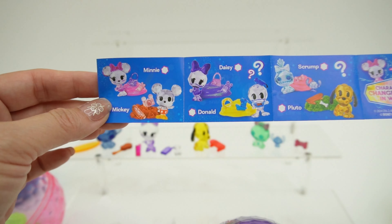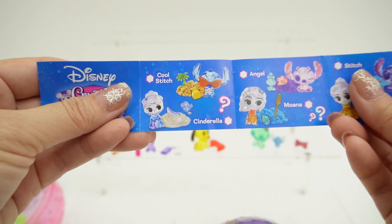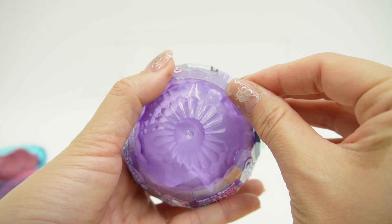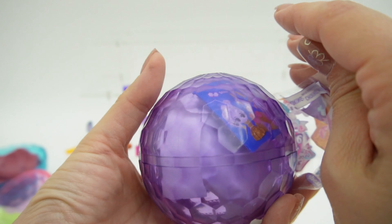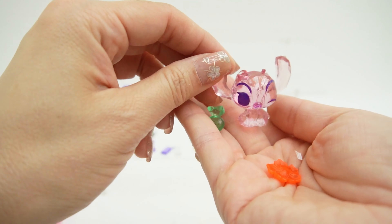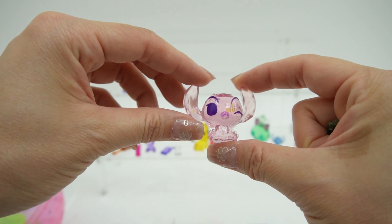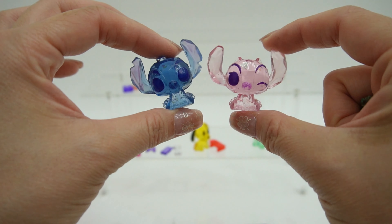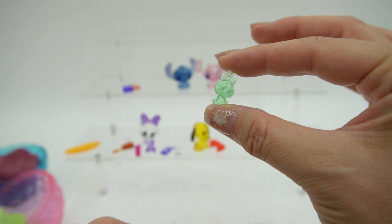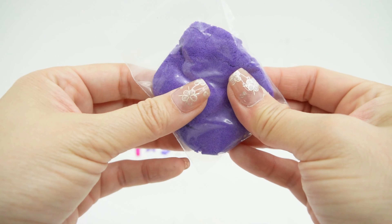We have one more. On this side we got Scrump, Pluto, Daisy, and Minnie — and we're missing Mickey and Donald. On this side we got Stitch, and we're missing everyone else, so maybe we can get one of the princesses. Fingers crossed! And it's Angel! Oh my goodness, Angel is so cute. She is light pink with purple eyes and she totally matches Stitch — they look so cute together. Take a look at her accessories: she got a flower and a tiny Scrump. So we got big Scrump and tiny Scrump! And we got more kinetic sand.